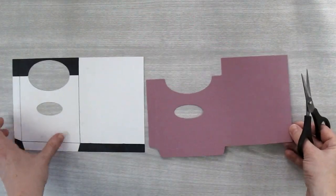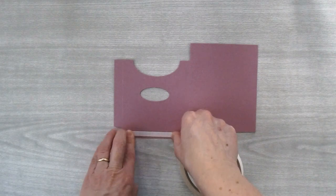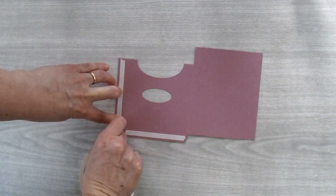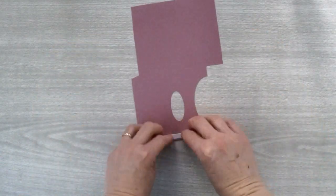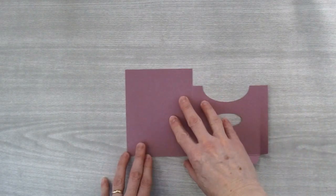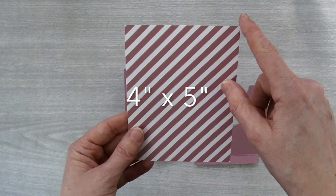So this is what it looks like now. While I have it on this side I'm going to go ahead and put some Tear and Tape on my tabs — just run it along this tab right here and give it a little tear. Then I'm going to fold this piece along the score lines — do the tabs and also this center piece. Before we adhere everything together I want to line this back piece, and I'm going to use a piece of 2016–2018 In Color paper — this one is the striped one in Sweet Sugar Plum.